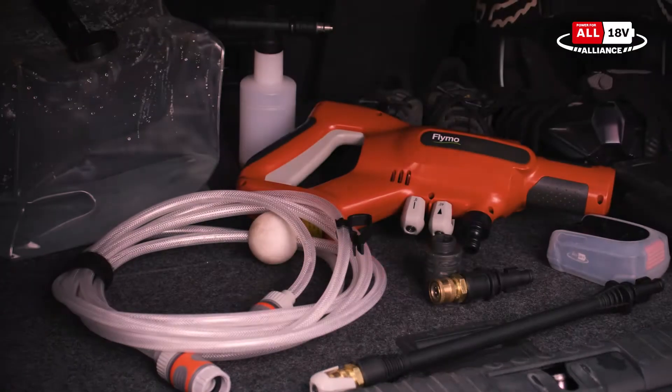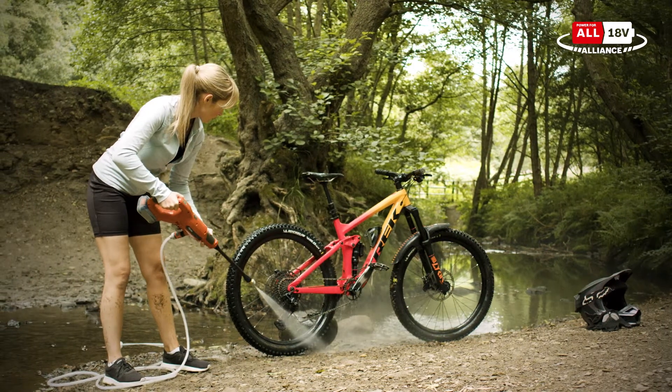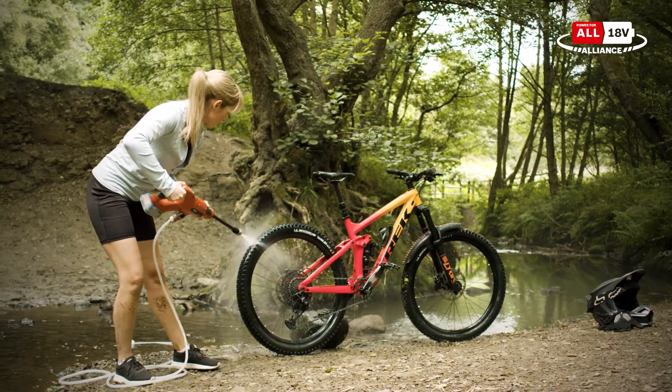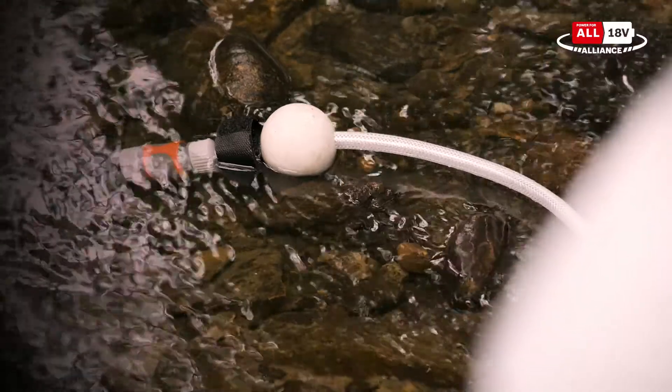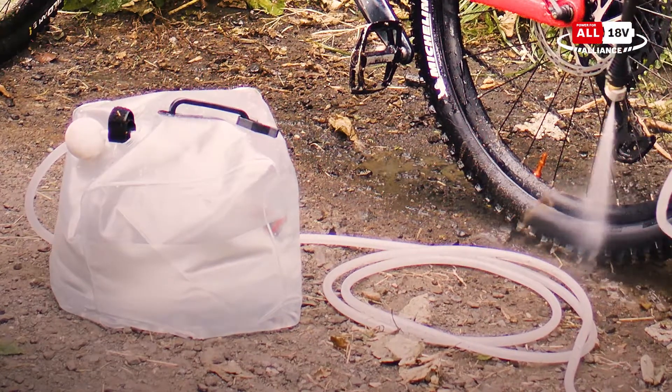The EasyClean Li Plus is so versatile, you can take it with you on your off-road adventures. You have the option to use an outside water source, such as a stream, or use the water bag provided and fill it up.